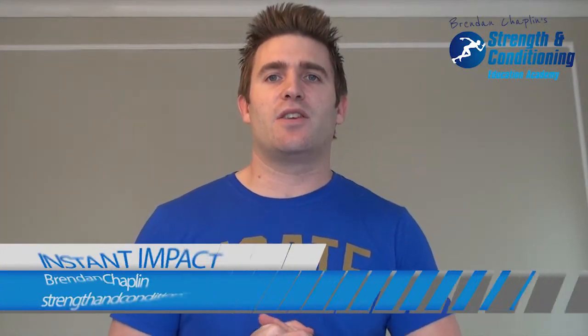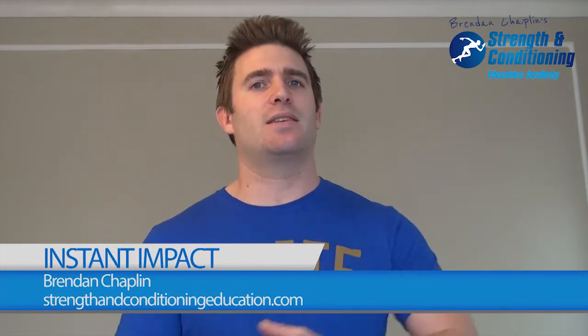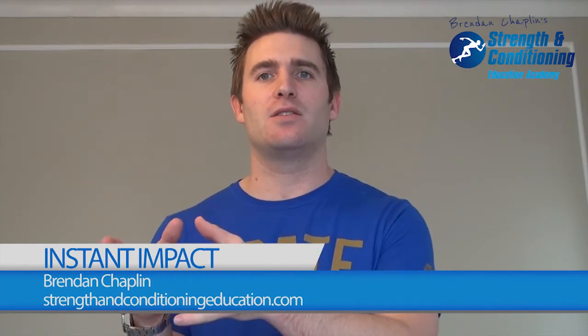Hi guys, it's Brendan here. Thanks for tuning in to my series on how to make instant impact in your training programs, or the programs of your clients and athletes. What I'm going to talk about in this video is the concept of variety in training.